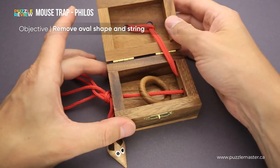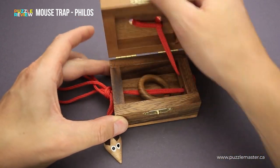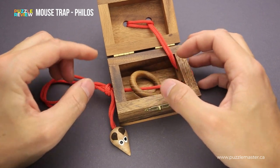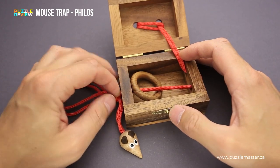You will notice that the ring is first of all located inside the box. But it is very easy to open the box — just open this latch and the box is open. Then the ring is held by this long string, which goes through all holes inside the box. There are two in the lid, two on the side, and one hole right here.